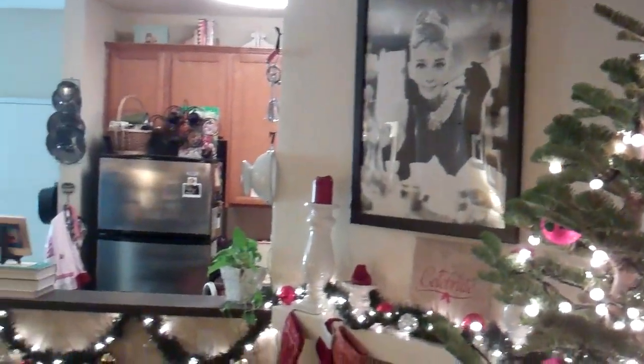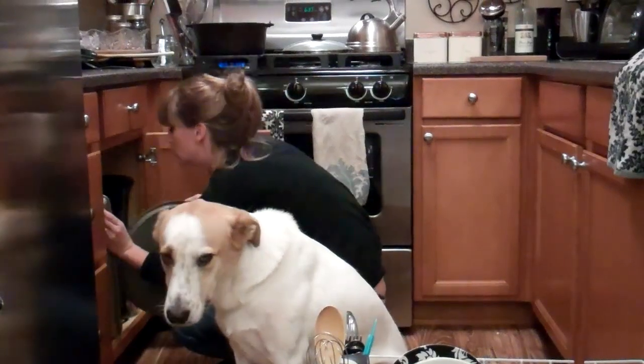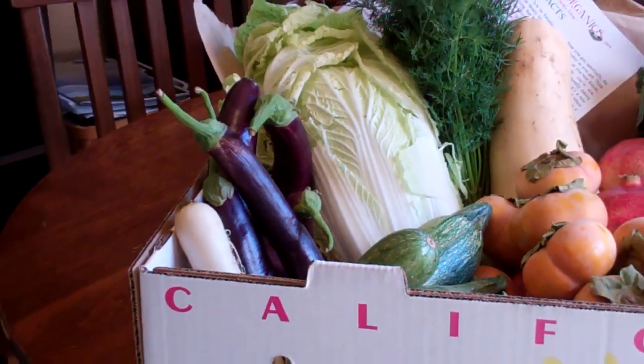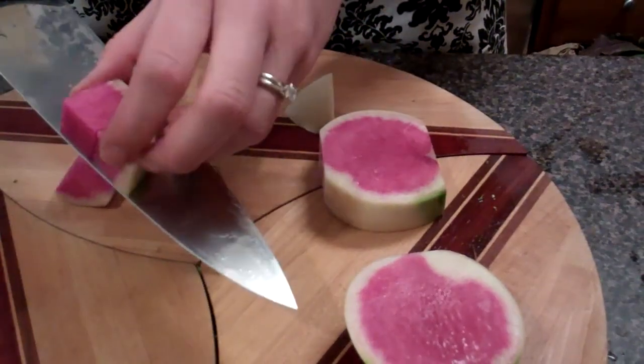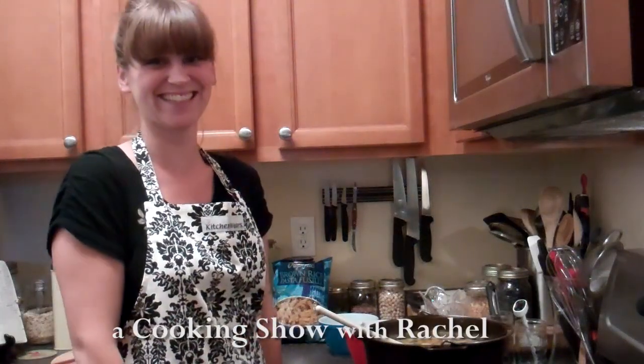I live in a small L.A. apartment with a tiny yet wonderful kitchen. It's where you'll find me most days doing one of my favorite things — bacon! My name is Rachel. I love organic produce, I love to cook, and I love to eat. Welcome to A Cooking Show with Rachel O.